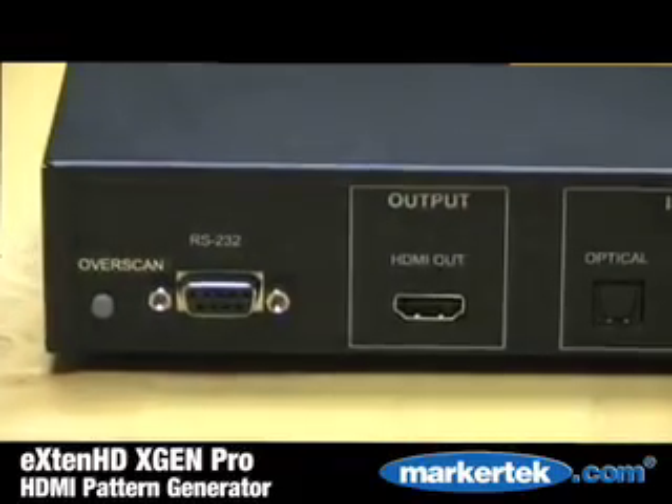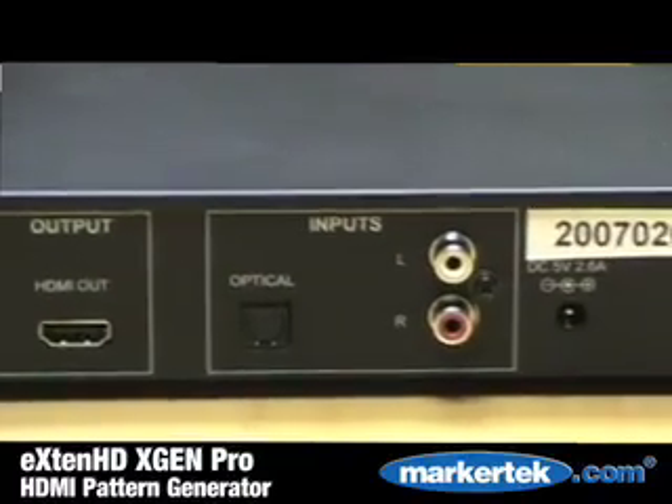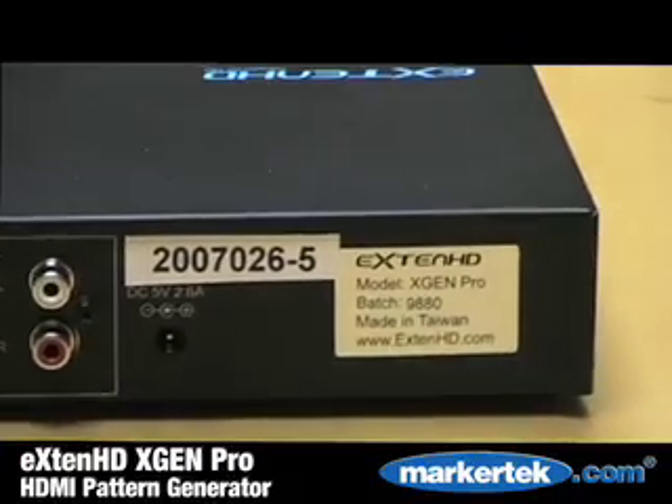On the back of the X-Gen Pro, you'll certainly see the featured RS-232. Via computer, you can add or delete patterns, HDMI output, and optical and left-right ends.